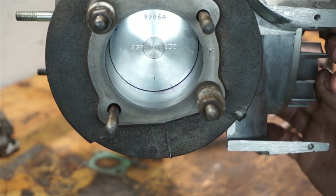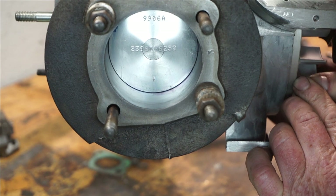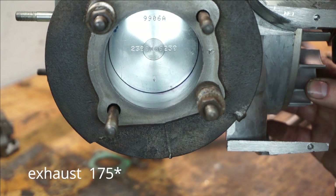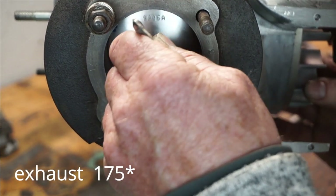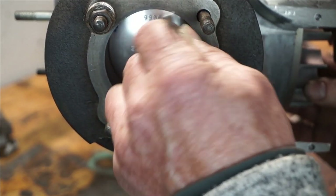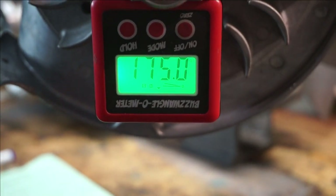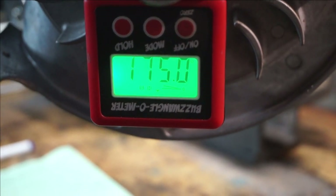We'll zero our buzzwangle again and move it up 7 degrees. Up we go the 7 degrees — there we are. We'll give it a scribe mark in the blue, so we've got a point to work to. There you go — 175 degrees. So that's our exhaust port timing: 175 degrees.